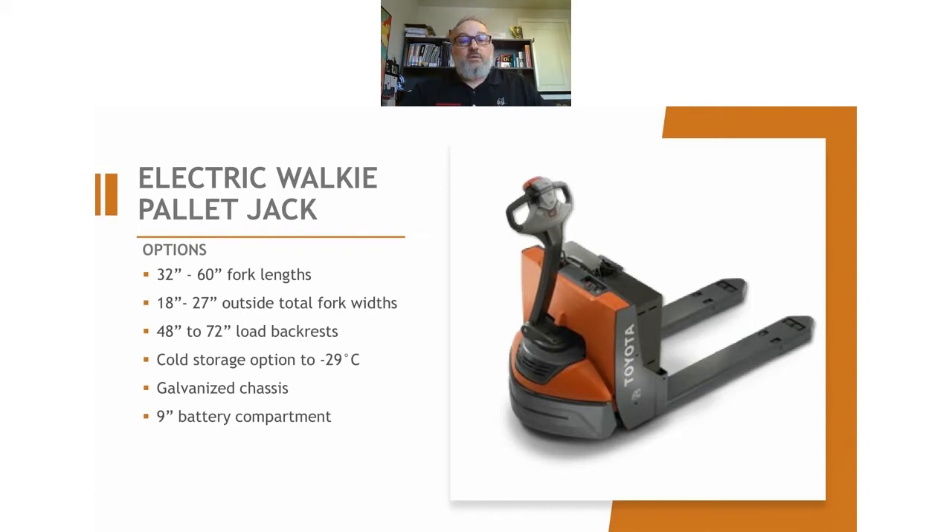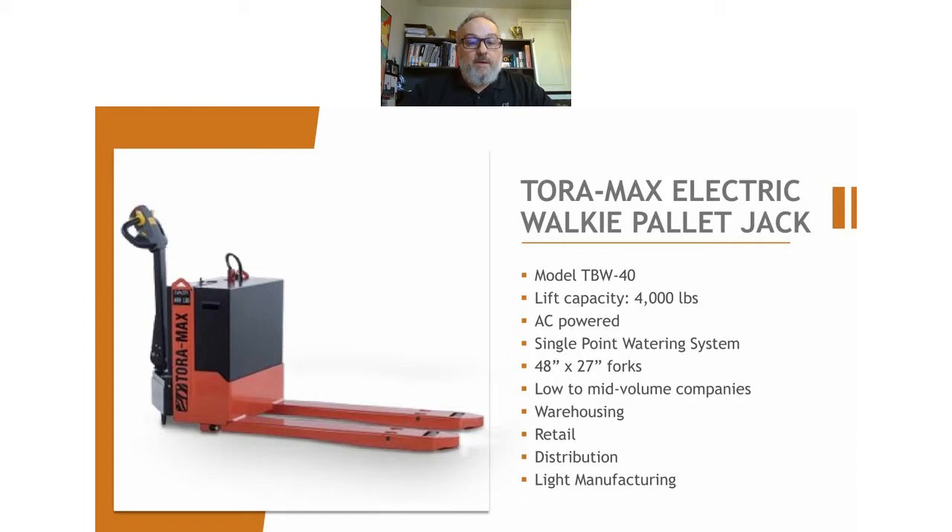If the Toyota product is a little bit out of your budget, or if all you've ever used is pump trucks and you're a very light-duty, low-volume type of business but you're tired of pushing things around manually, then a good entry-level machine would be the Toramax. It is a Toyota product, made in Taiwan. I wouldn't want to say the quality isn't as good, but the fact is that it's not. Toyota is Toyota — if you want the best, that's what you'll go with. It's going to be a lot smoother, quieter, with a better warranty. But if all you've ever had is a pump truck, then this is perfectly fine, and it is a little bit cheaper as well.